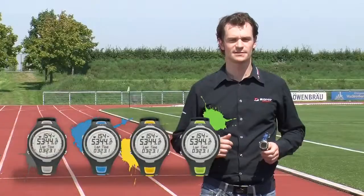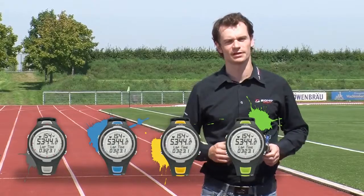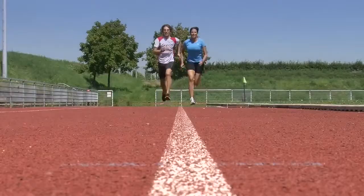A calorie counter, low battery indicator, and backlight add to the functionality of the PC1511. It is available in blue, yellow, or green.